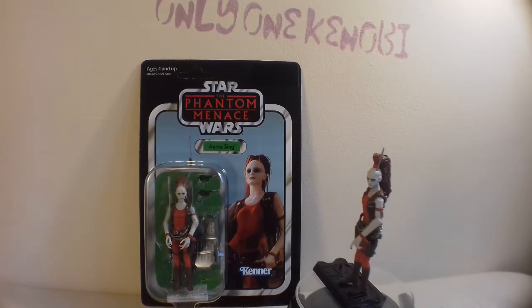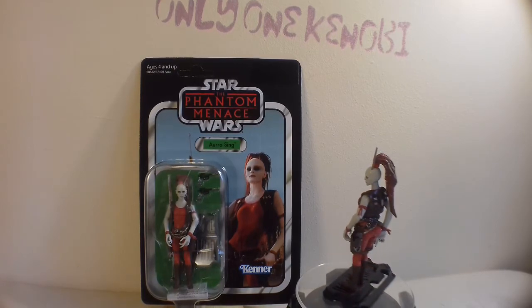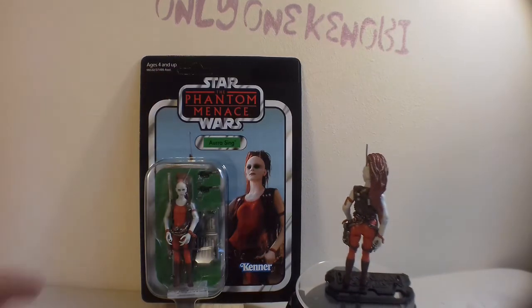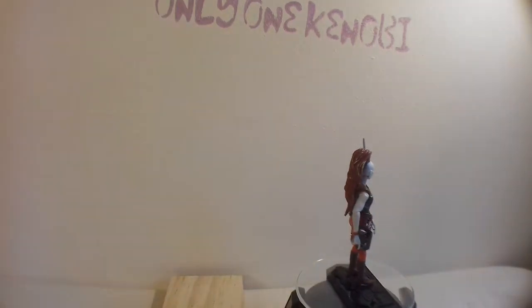Hello there, only one Kenobi here, only one. And back by popular demand, it's the Vintage Collection Quickshot series. Lots of cards to get through, and we are up to episode 73, which is of course VC73, Aurra Sing.